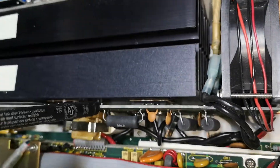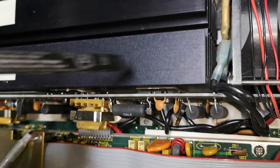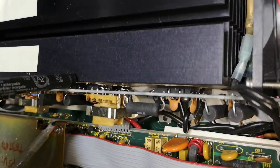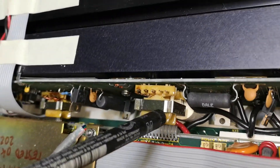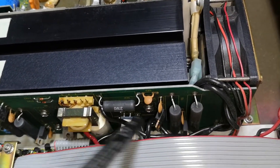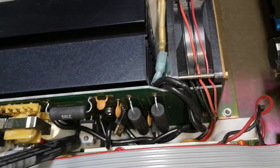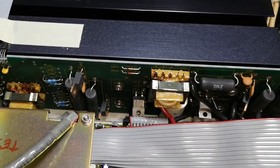It is actually possible to see the full bridge primary side if you look carefully. That will be the trigger transformer for the gates — we probably also have some diodes sitting here, and all sorts of resistors and good stuff for heating up.